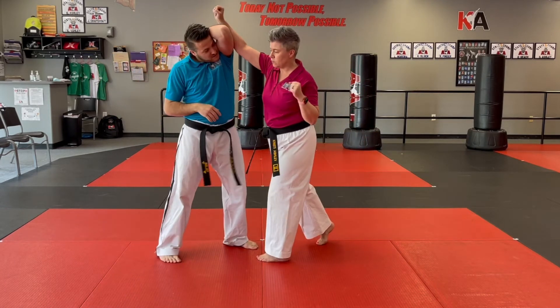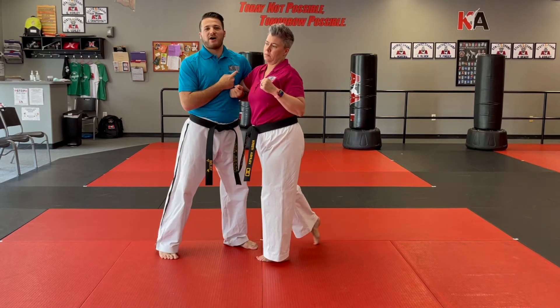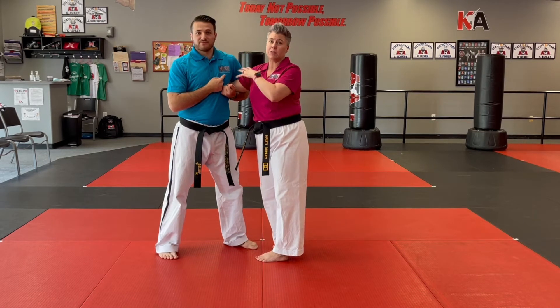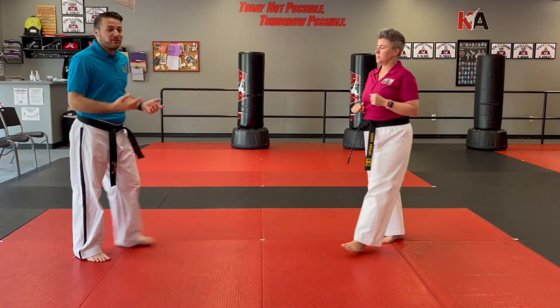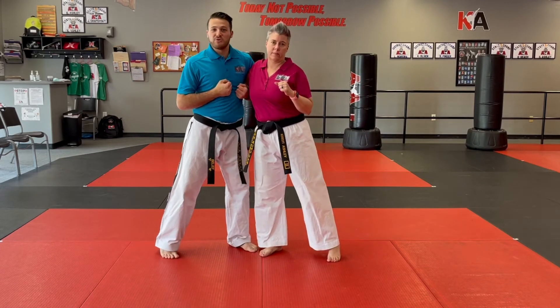So once I block — boom — from here I take the arm and I wrap around my partner's arm. Now they can't get it out; it's stuck. That's securing the biggest threat right now. If it's a little loose, they can pull out and punch me again. So make sure when you block, you wrap and hold it tight so they can't get out.